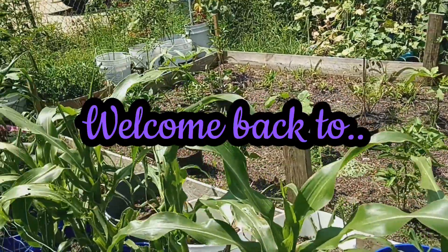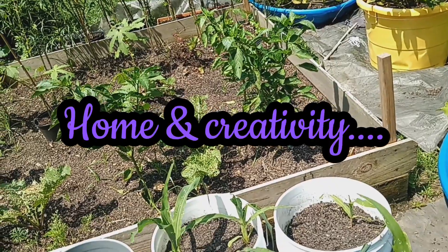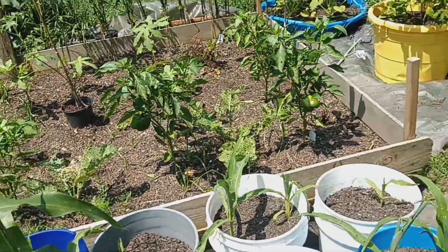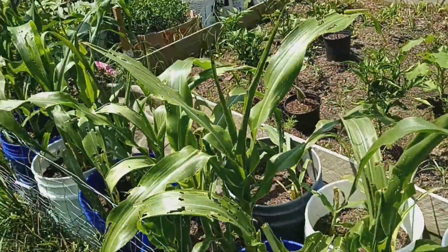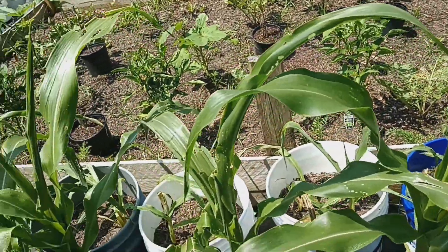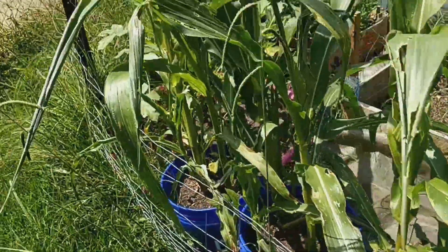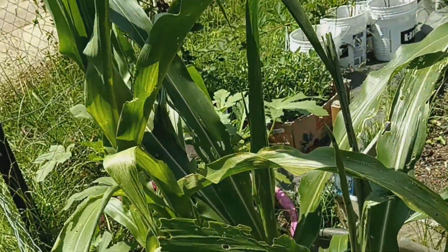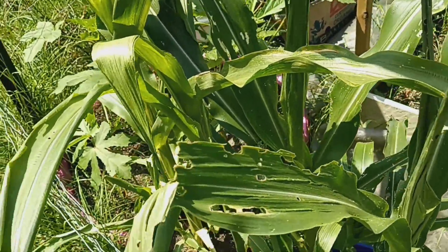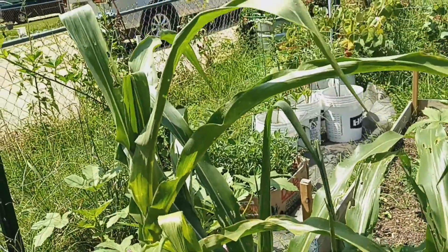Good day everyone! I'm just showing you guys the progress of my summer gardening. I'm barely holding on — my plants are barely trying to hold on. If you're looking at my corn plants, something is definitely eating them up, but they're trying to grow.